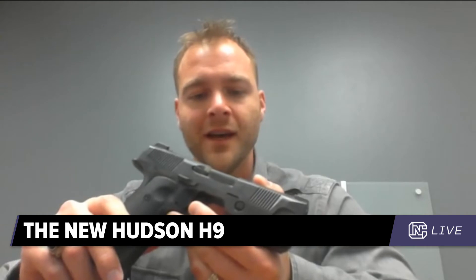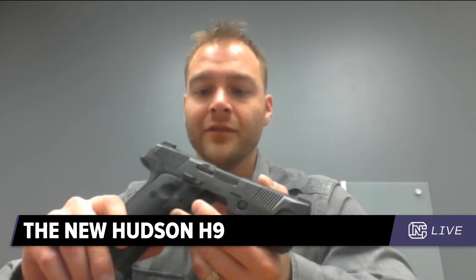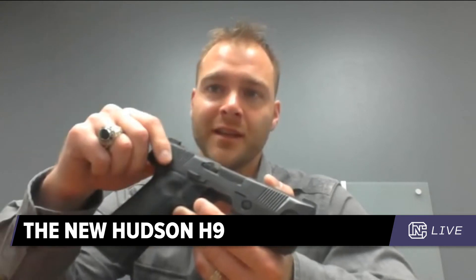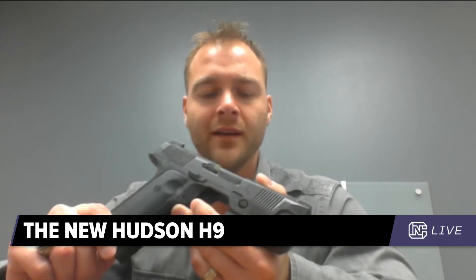We wanted to appeal to a very broad — if initially hesitant — market. There was no guarantee the industry would respond like they did at SHOT Show. We wanted to steal points here and there: the guys who want to run competition, the traditionalist 1911 guys who carry 43-ounce guns regularly, or the guy whose only reason he doesn't carry a steel gun is because they don't make a polymer striker-fired version. We're a new company — we had to create our own segment, because otherwise we'd be considered a 'me too' gun.